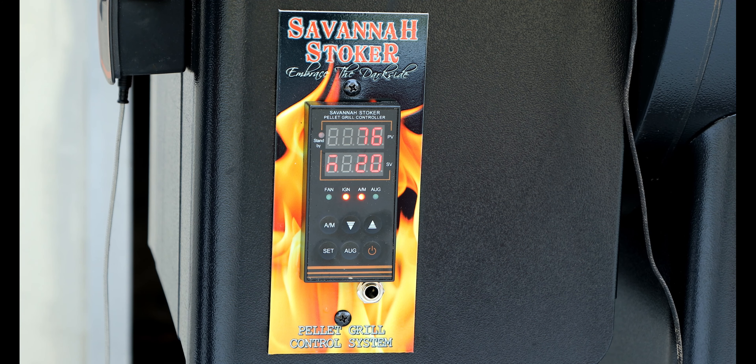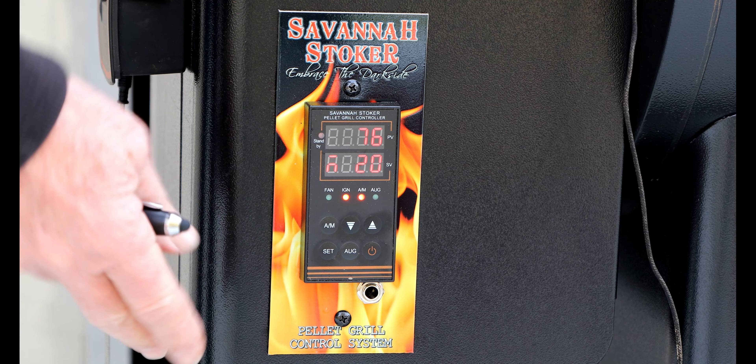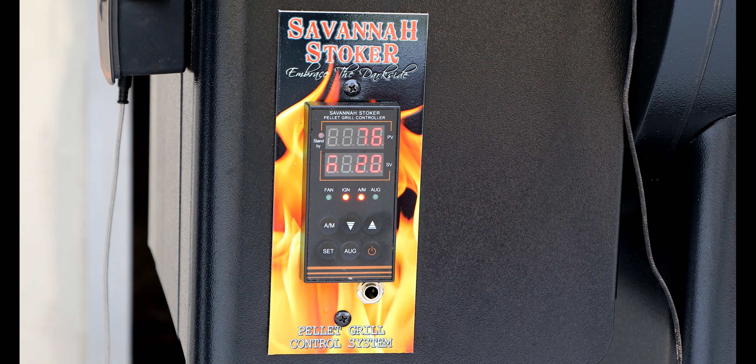Now we're just going to let it go ahead and start up. Once it starts up and we can hear the fire going, we will go ahead and hit the auto manual and then set, and then we'll be back to normal automatic mode.